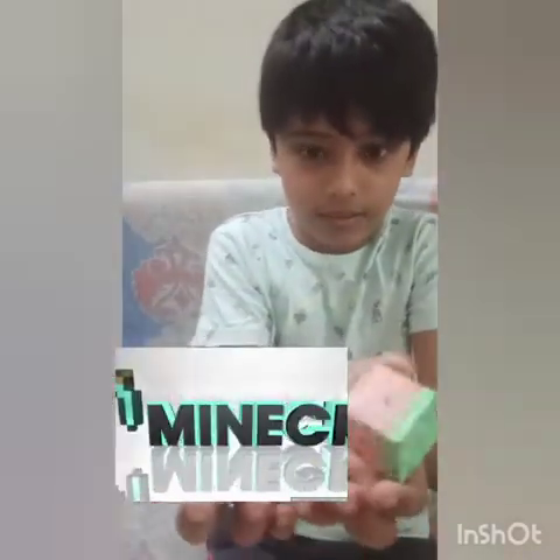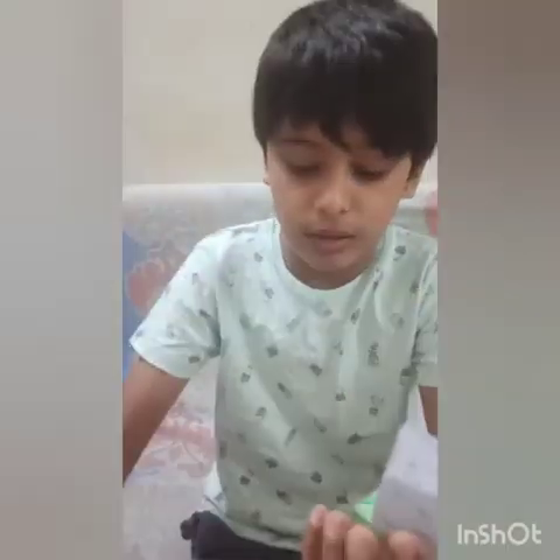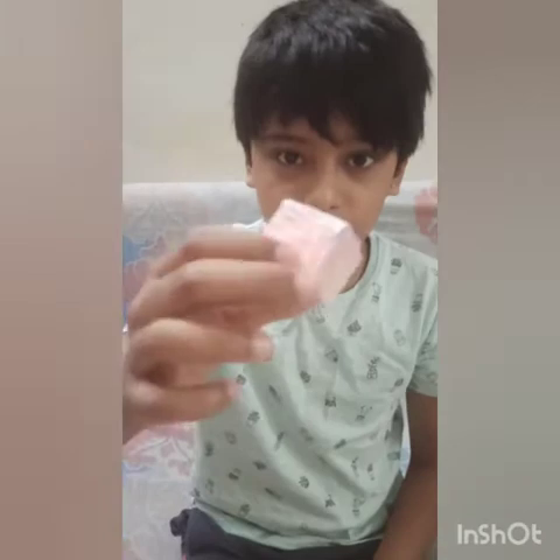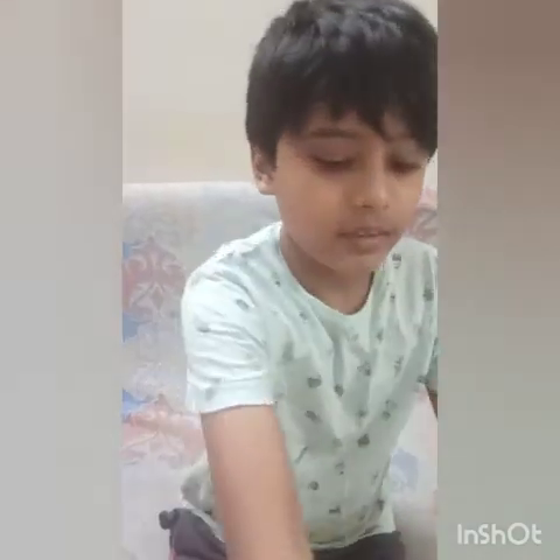Hi guys, welcome back! Today we will be making a Minecraft block like these ones here. This is a diamond block and this is a tree block, also known as a wood block. If you can't buy Minecraft on your phone, why not make it with paper? That's what I always say. You will need a scissor, some glue, and a pack of crayons. So let's do it!